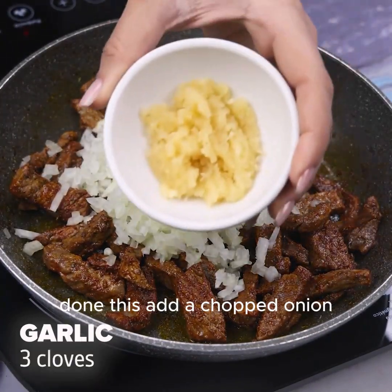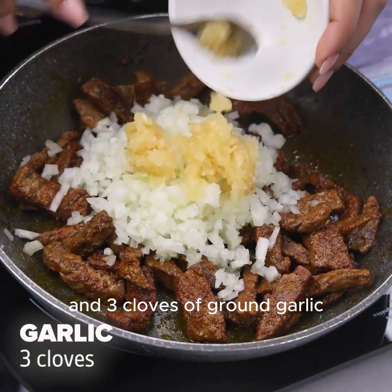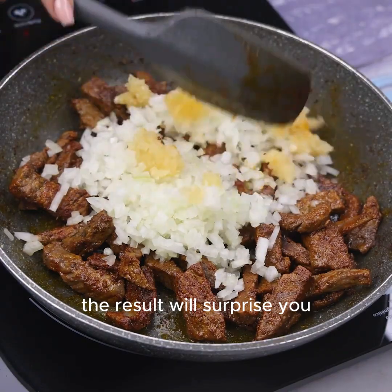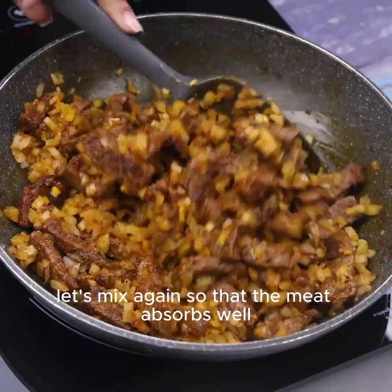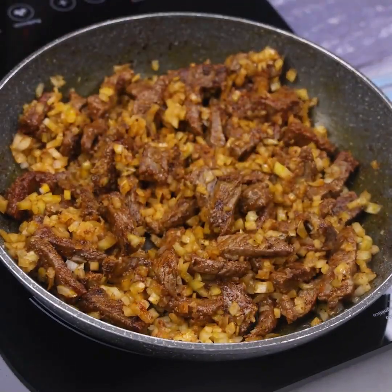Add a chopped onion and three cloves of ground garlic. Let's mix again so that the meat absorbs well the flavor of the ingredients.